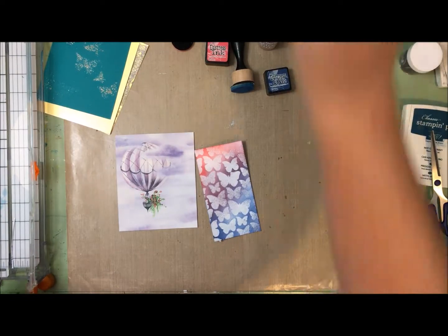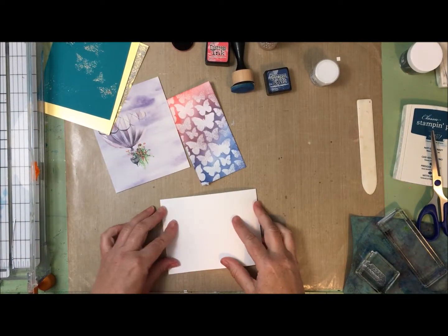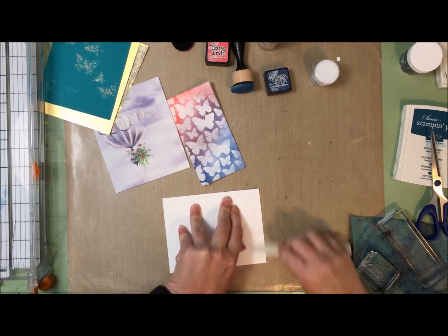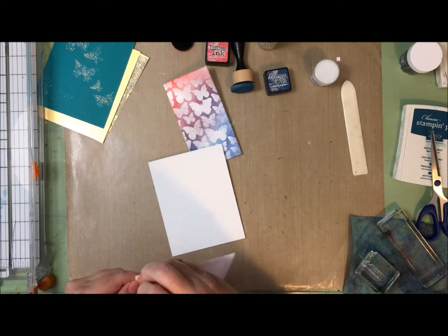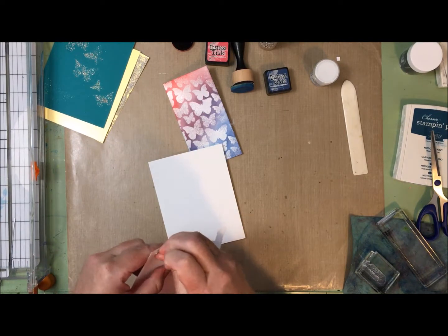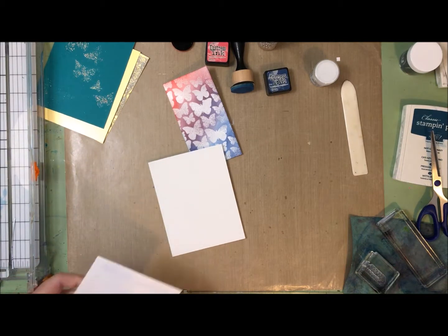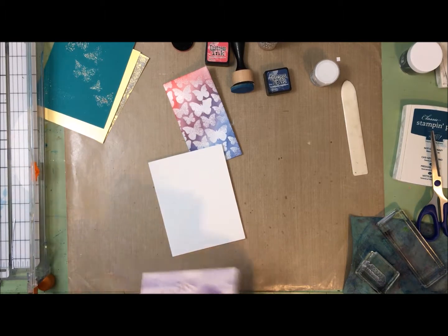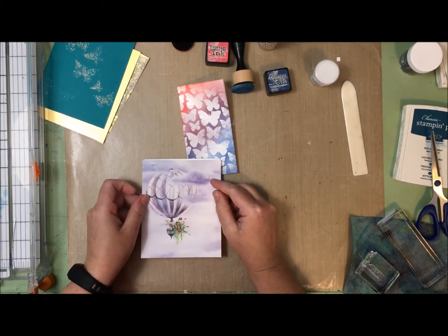I need a card base. I always pre-cut and score my card bases so I've always got quite a few sitting there waiting - I can just grab them and go. Typically I make cards with white card bases. Every now and then I'll have a colored card base, but that's definitely more the exception than the rule.